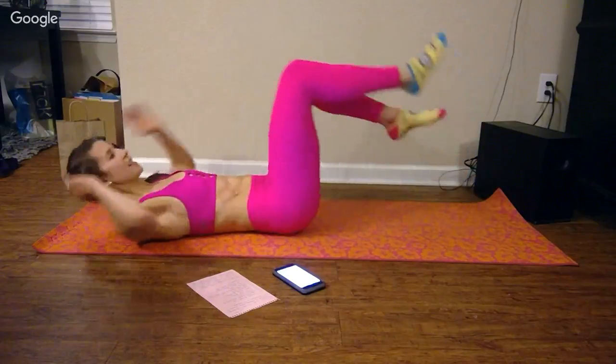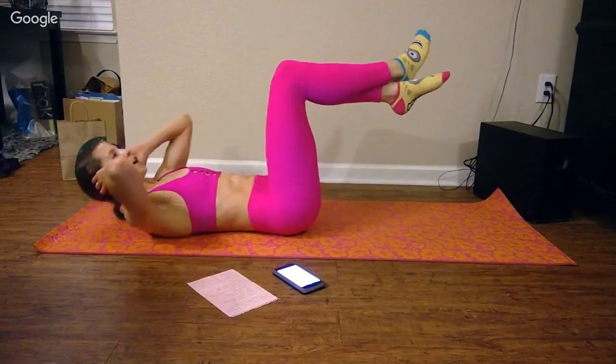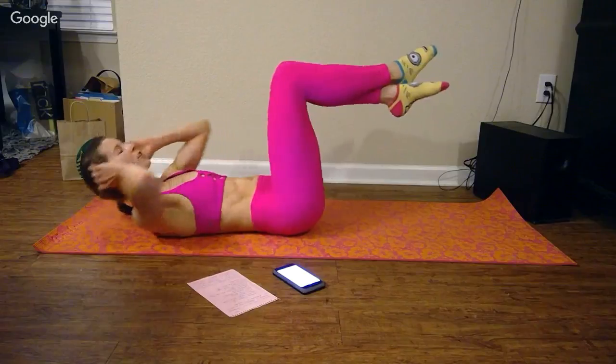We're back to the beginning — crunches, knees up. I don't know about you guys, but I'm breathing heavy. I'm working up a little sweat kind of around my hairline.